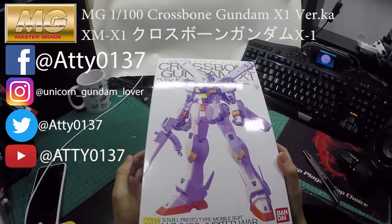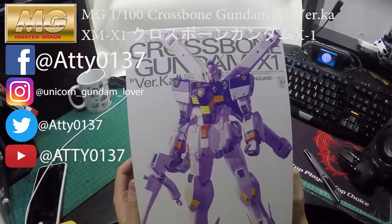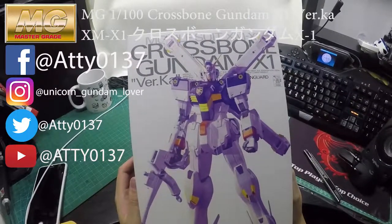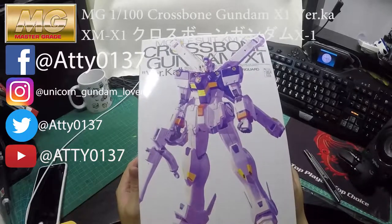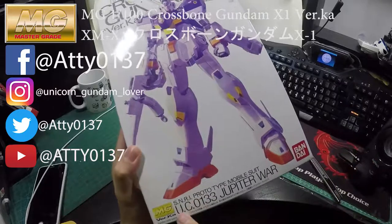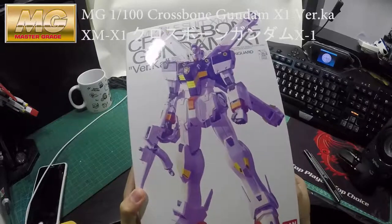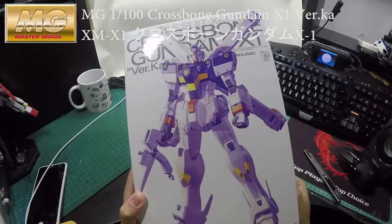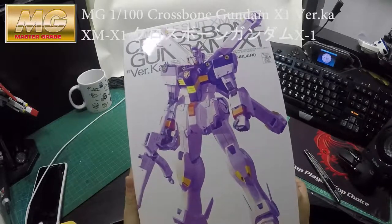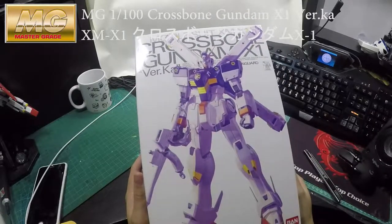Hi guys, welcome to my channel. This time I will be reviewing the Master Grade Crossbone Gundam X1 Ver.Ka. It's still part of the UC series, so that's why I bought it. I will also buy the other two, the X2 and the X3, later on and will be reviewing those as well.